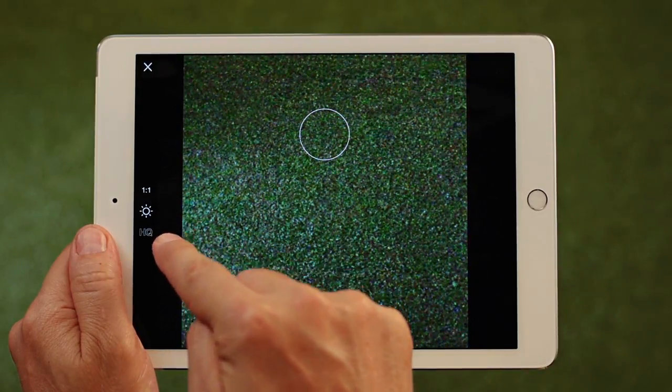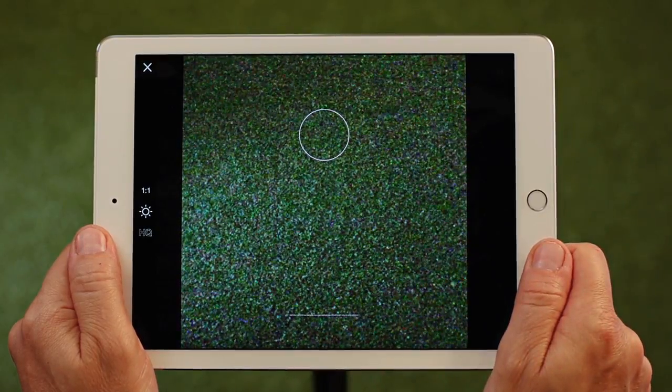On the left, you can adjust light, format, and picture quality based on your environment.